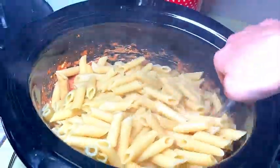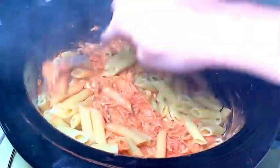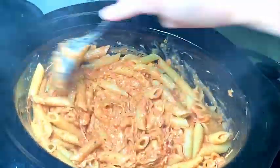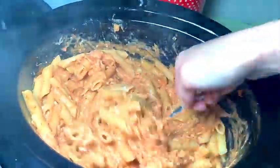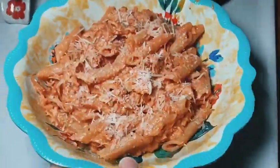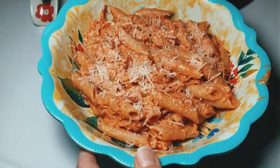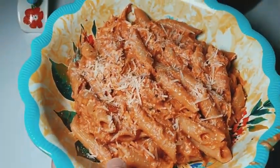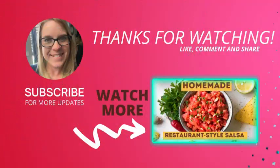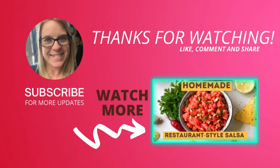Just mix it in and it's ready to serve. You can serve it with salad or whatever you like. Thank you so much for watching, and subscribe so you don't miss any new videos!